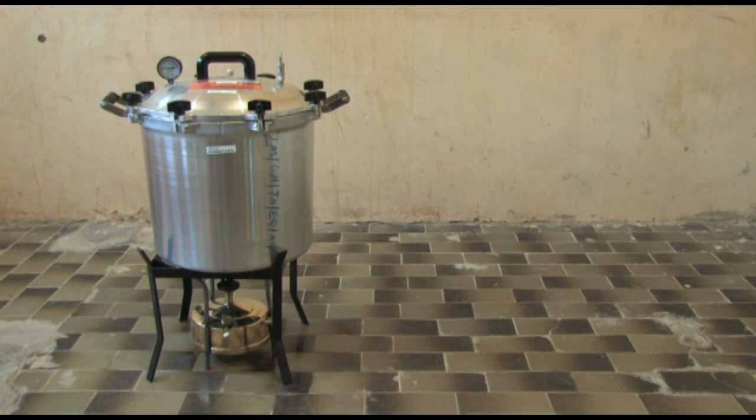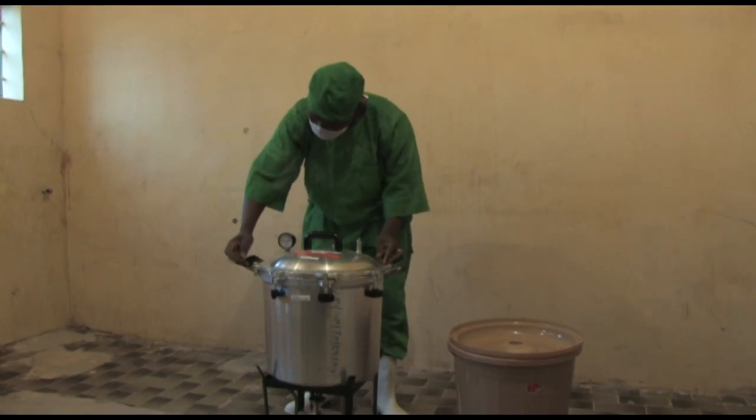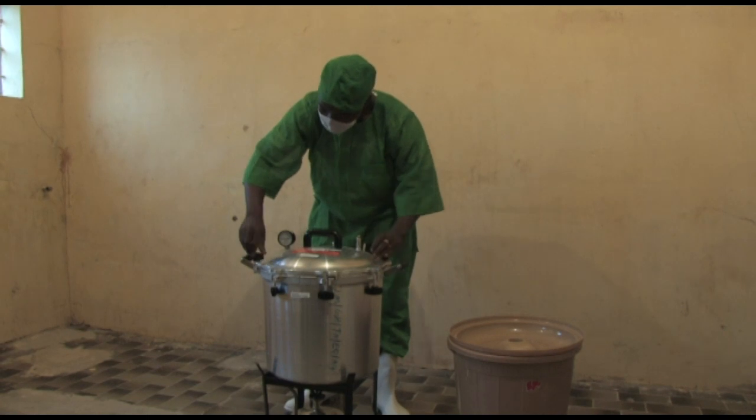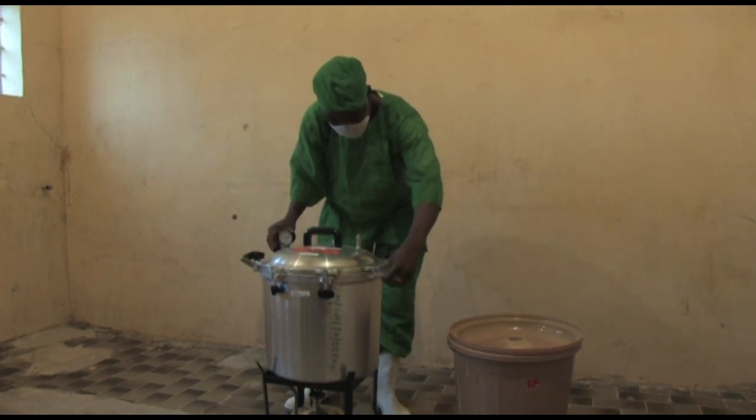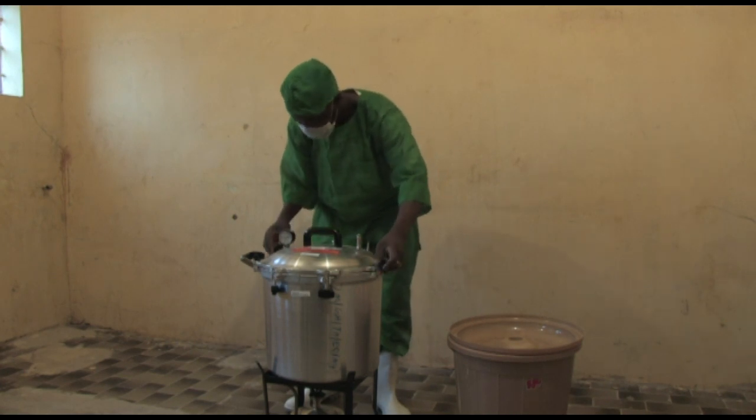As with any piece of equipment, it's important that the people using it understand how to get the best out of it and how to carry out simple day-to-day maintenance. It's no different with a portable autoclave.